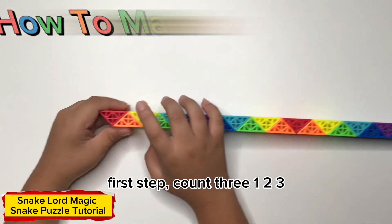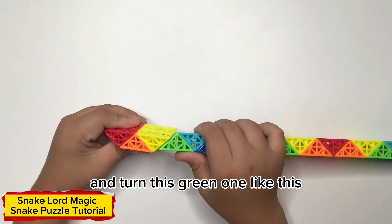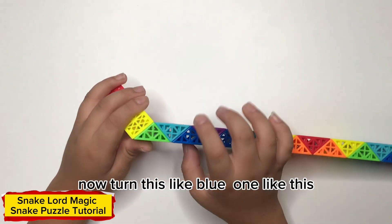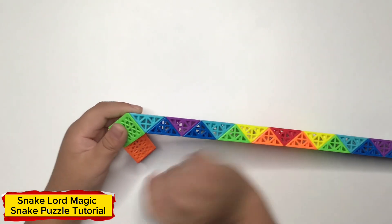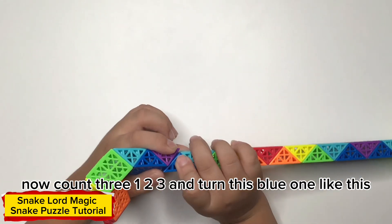First up, count 3: 1, 2, 3, and turn this on my stick. Now turn this on my stick. Count 3: 1, 2, 3, and turn this on my stick.